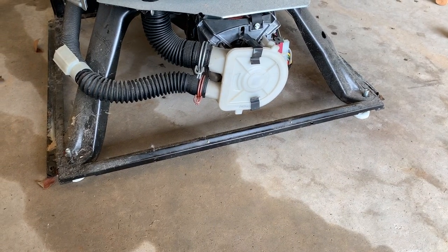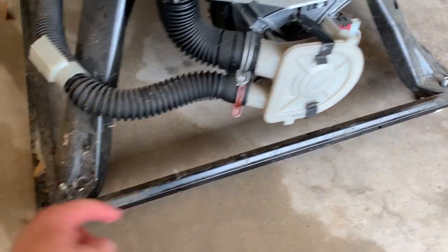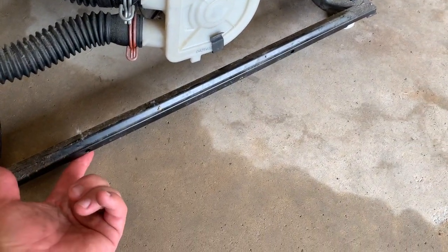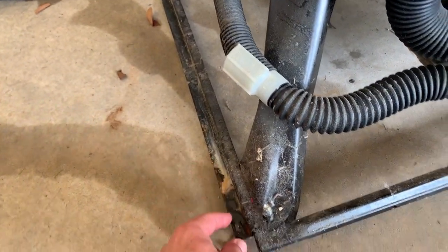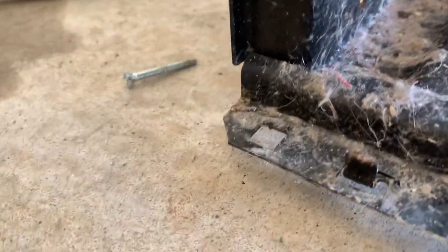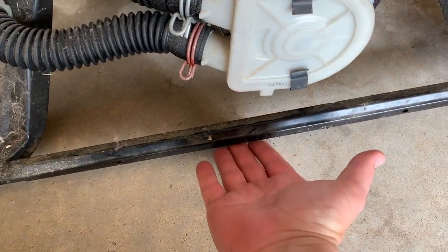I'm going to show you how to get the cabinet back on your washing machine. There's a lip in the front and lips on the side here. The bottom of the cabinet goes under the front lip, and then the sides sit on top of the side lips. There's also a pin in the front and the back on each side, and that's what keeps the sides of your washing machine from flopping out. So I'm going to slide the front end under the front lip first and then position the sides.